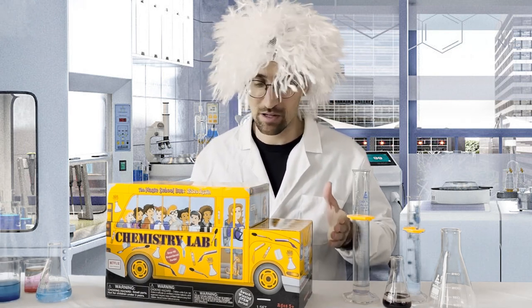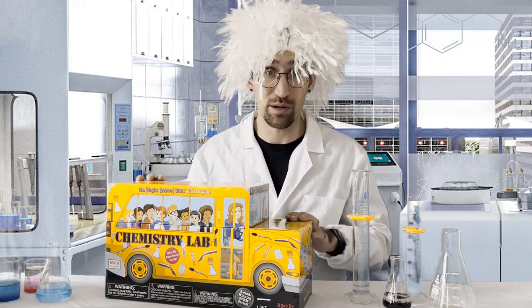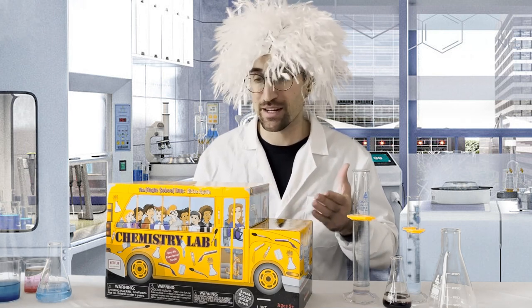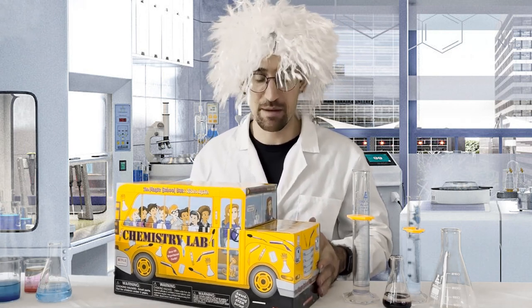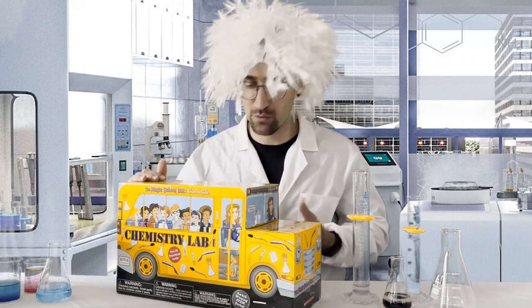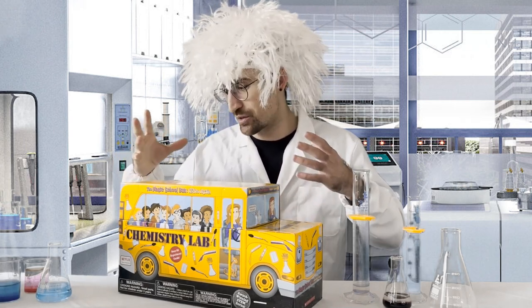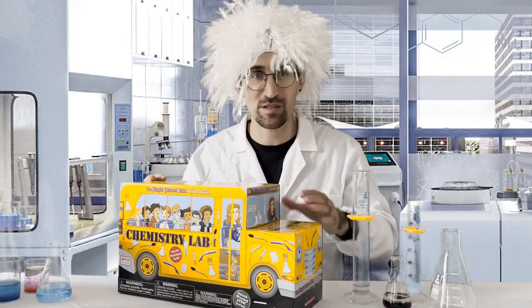Let's talk about what's included with the Scholastic chemistry lab kit featuring the Magic School Bus team. First of all, the box design is extremely well done. If you're watching the new Magic School Bus series on Netflix with your children, this is a great way to get them re-involved and hands-on with some actual experimentation. This chemistry lab kit comes with those 50 experiment cards, covering everything from making a balloon rise, to creating sticky slime, to making a milk rainbow, to exploding banana-eating fungus.